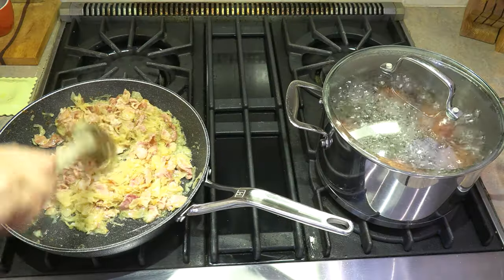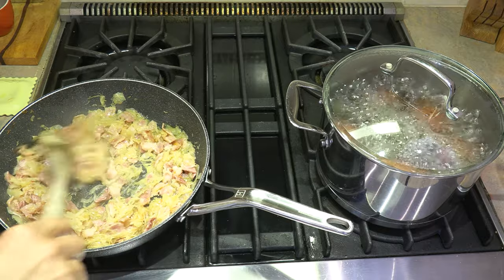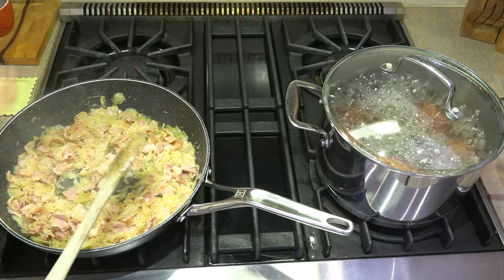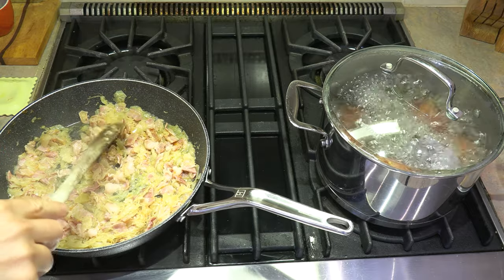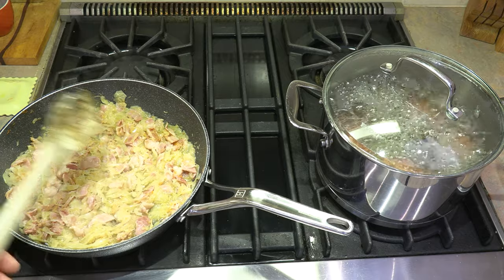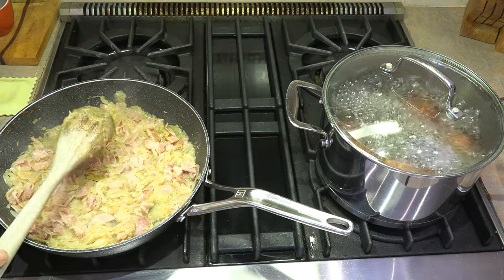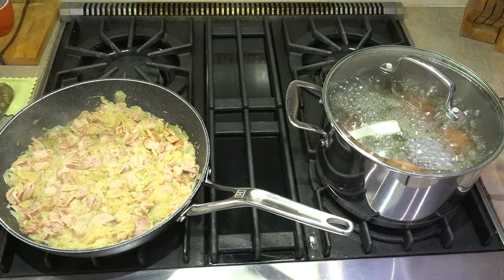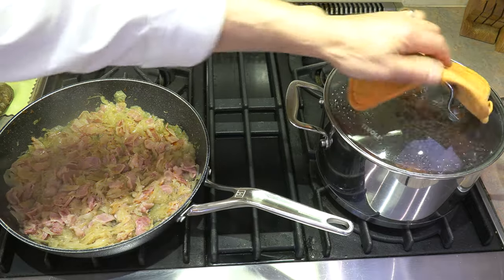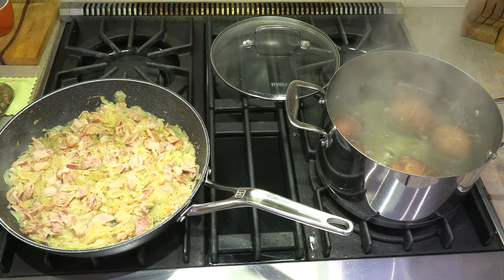Our timer is just about to go off, so those potatoes are going to be done. We did all this prep and cooking while those potatoes were being boiled — it's a very, very efficient way to make this dish. So this now can go on simmer. I'm going to put that on low, and let's turn our potatoes off. They are now done. Let's drain them and get them mashed.